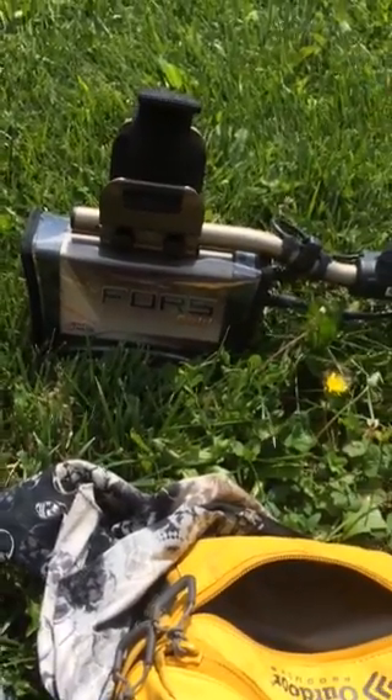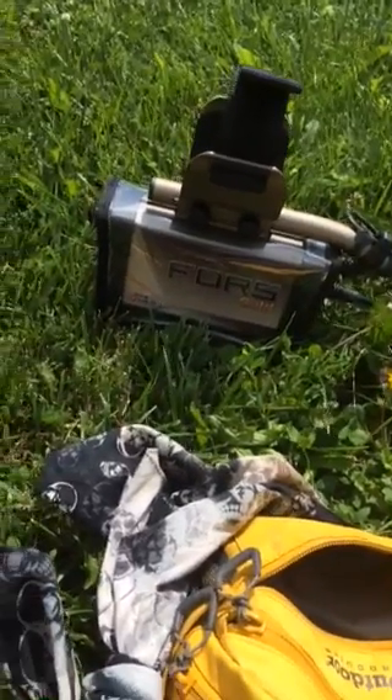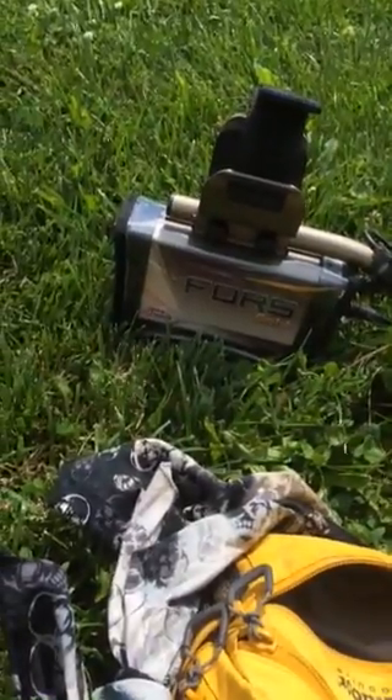Hey guys and girls. I'm out today with my new detector — I'll explain why in a minute. My Nocta Force Gold.